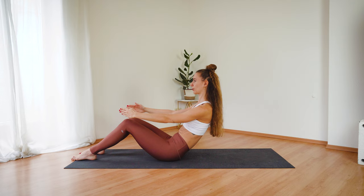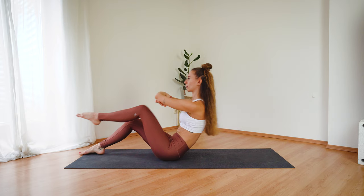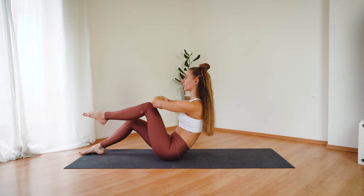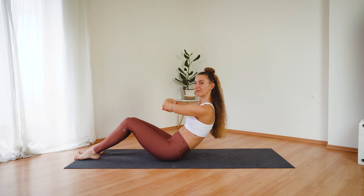Exhale, find your C curve. And let's repeat this set one more time. Forearms on top of each other. Inhale, knee to forearms. Exhale, extend. Bend. We have eight of these in total. Keeping your shoulders relaxed. And three more, two. Last one. Bring the left foot down, repeat on the other side.